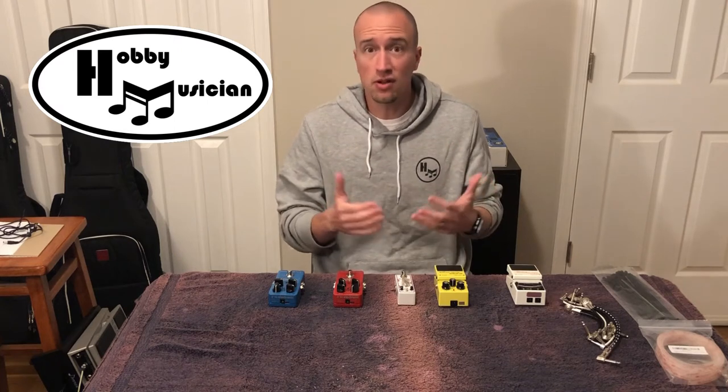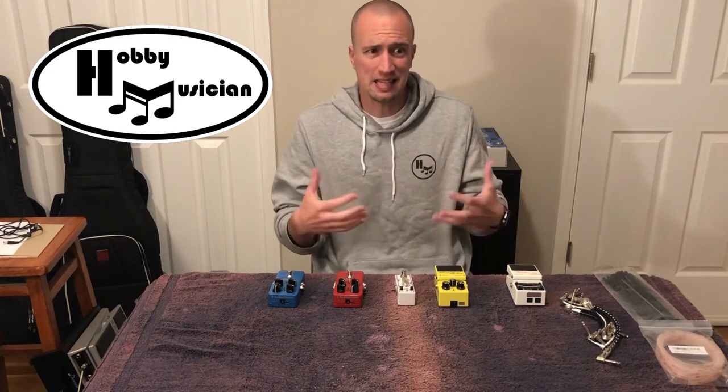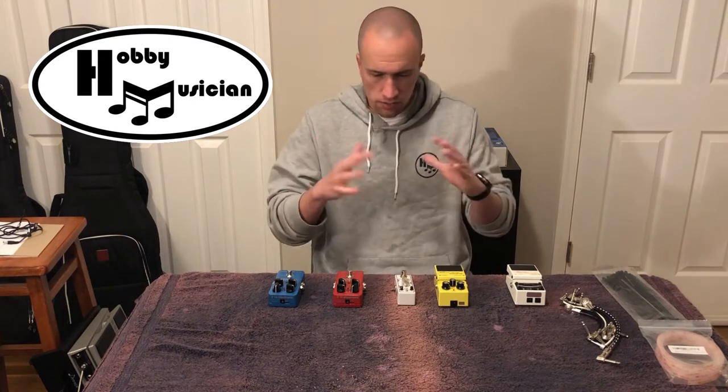You can find these types of builds on a lot of folks' channels, but I think this episode might be unique in just how much we can accomplish on a budget. I just want to take you through what I plan to put on this board.